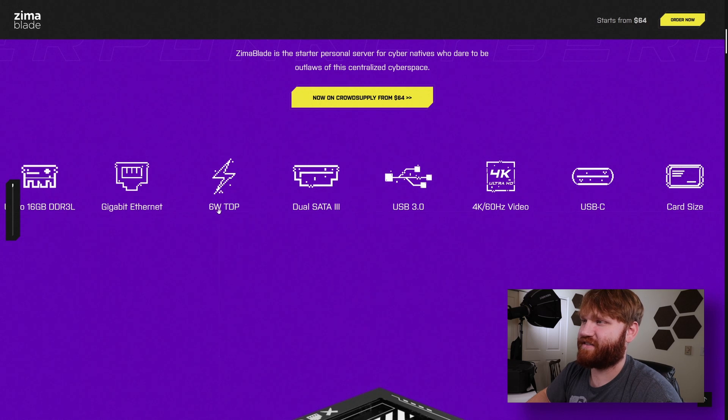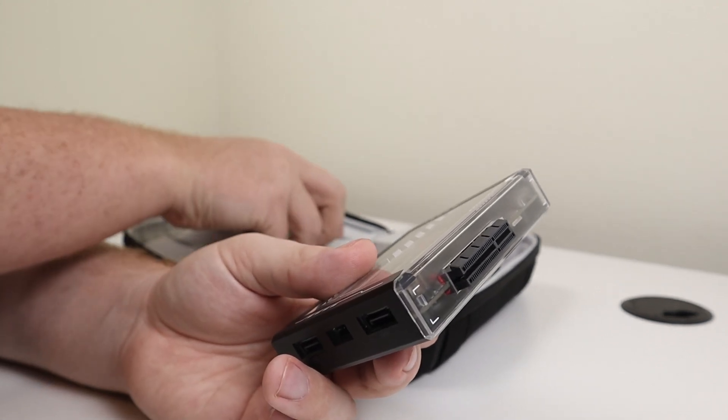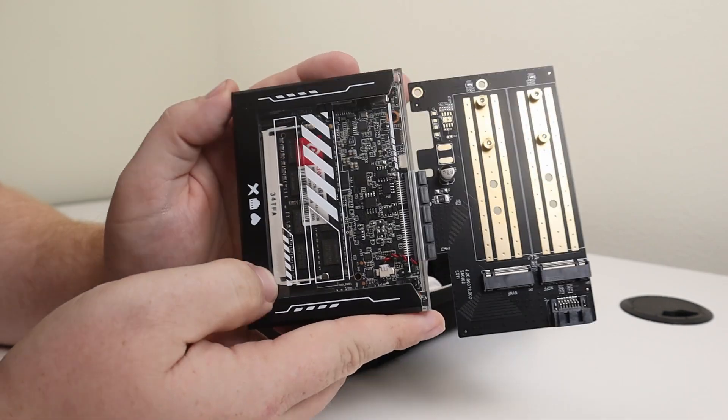One nice thing about this versus the ZimaBoard — made by the same company — is the RAM is upgradeable. You can see the RAM stick through the clear plastic. It has 32GB of eMMC flash storage built in. It also has a PCIe 2.4 x4 slot for a wide variety of accessories. For storage on the server, I'm plugging in a dual NVMe slot adapter and setting up RAID mirroring — two 1TB drives mirrored, so if one fails it's not a big deal. In a doomsday scenario where the internet goes down, we'll have all our storage covered.